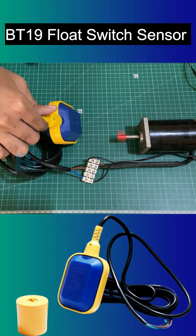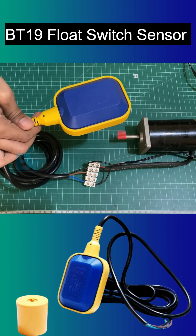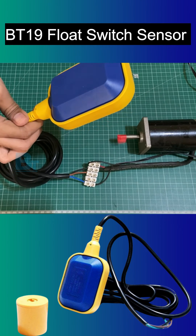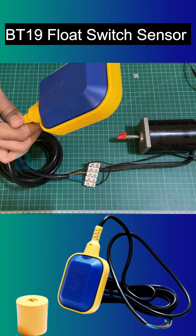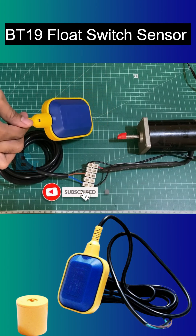Now let's connect it to a small motor. You can see when the tank is empty, the float switch will be down and the motor will be on. When the tank is full, the switch will be up, it will make contact, and the motor will turn off automatically.